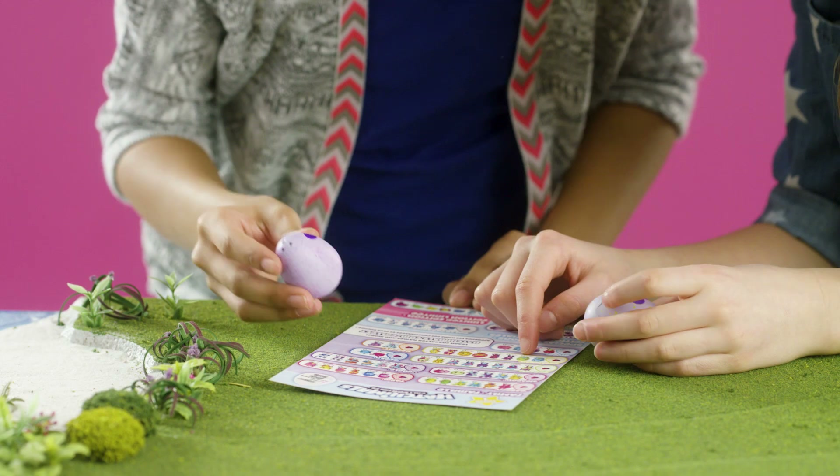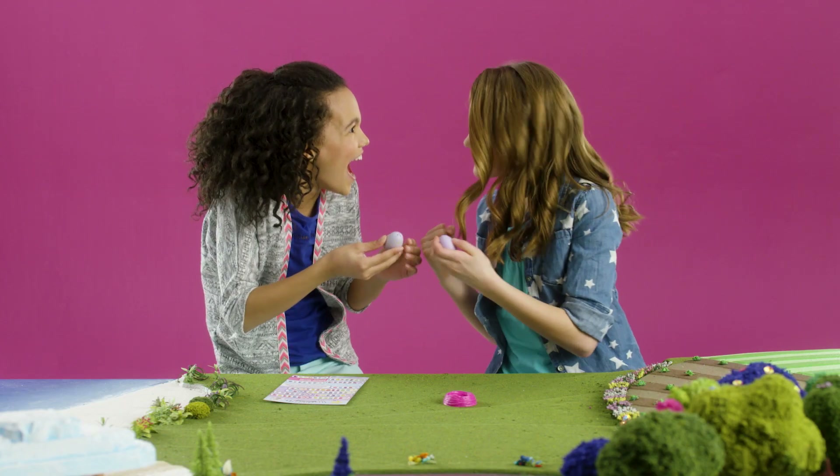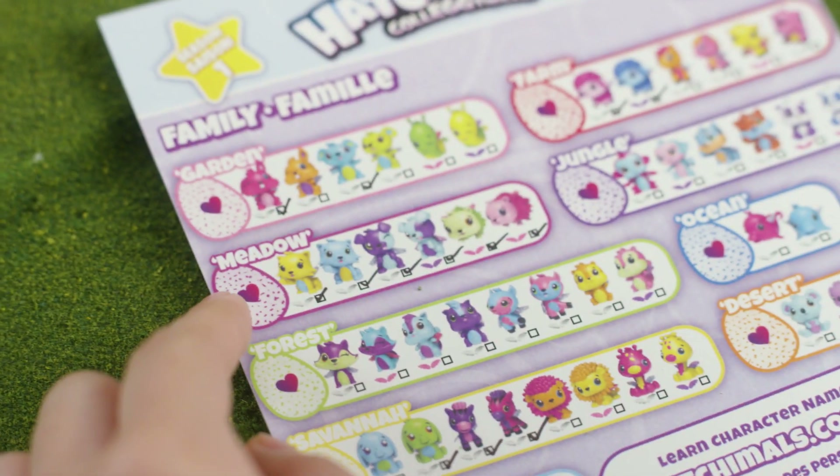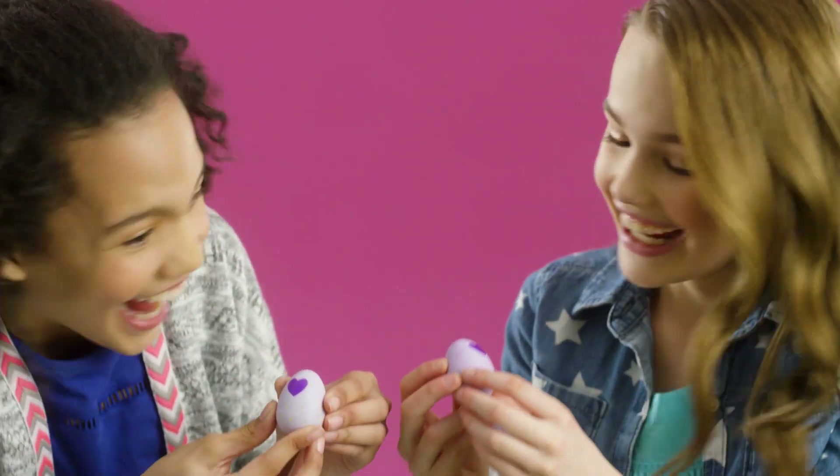Knowing the family before you hatch is important, because it allows you to trade the egg if you already have all of that family. So if you already have all the meadow Hatchimals, you could trade this egg to a friend!